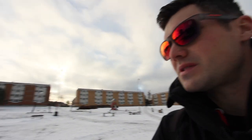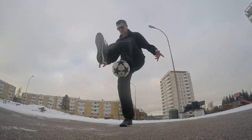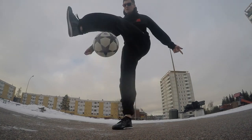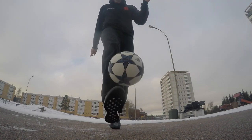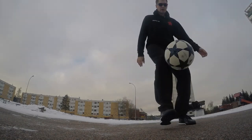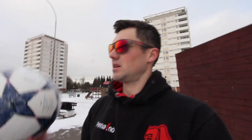On the way back from the gym, I found this place where I can test them a bit outside — but there's a lot of snow, as you can see. Playing in the snow is not so easy.